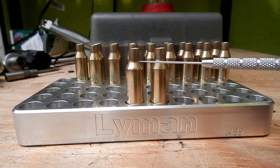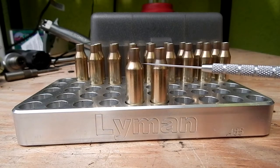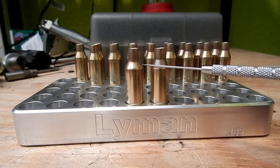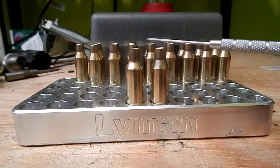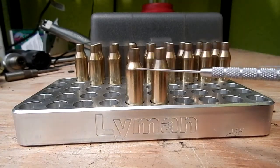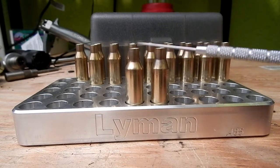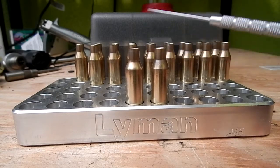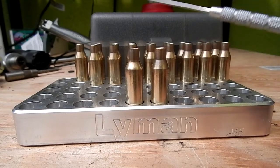I have known a couple guys using .308 Lapua brass — with the larger neck there's not as much shoulder material, so when they form it, basically all they're doing is collapsing the shoulder to 30 degrees and it works out. But then you run into very, very thick necks, so you have to turn the necks.